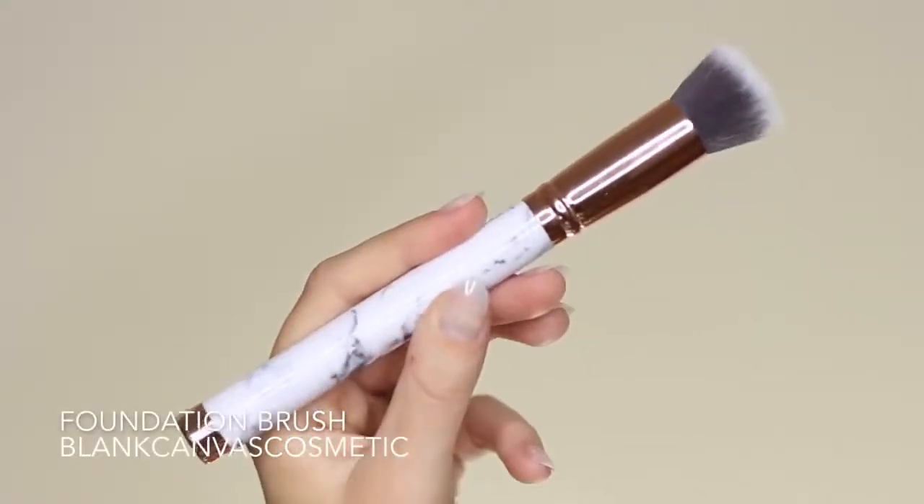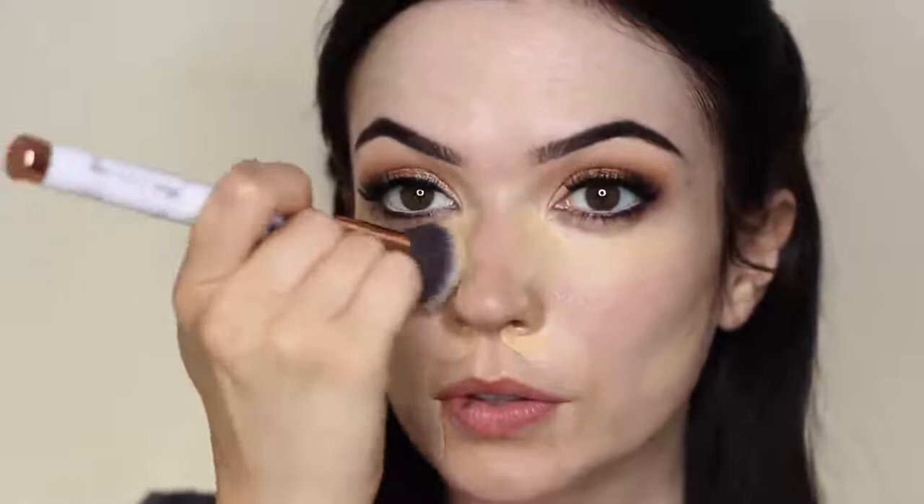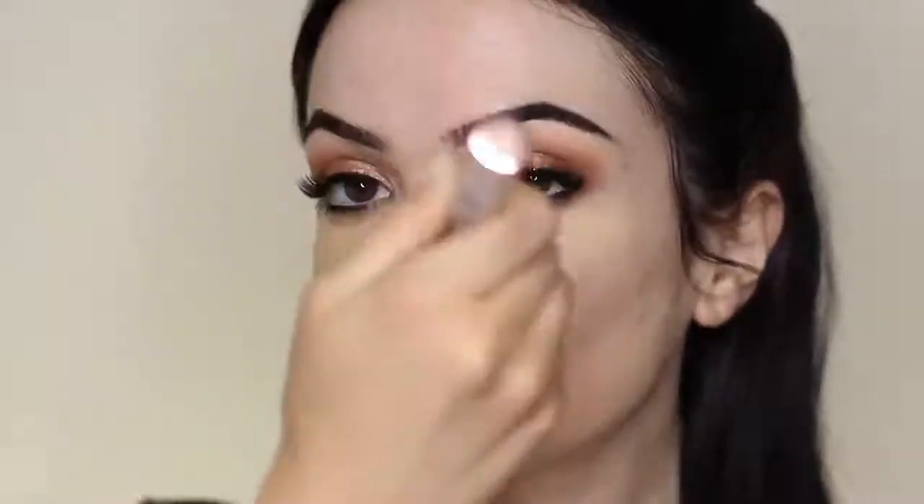I'm going to take my foundation brush and blend the concealer in. This is a flat top kabuki — you can see all the little hairs and bristles that will help blend everything out. I pick up the leftover product from the back of my hand and use a woodpecker motion, which is basically a stippling motion where you're bouncing the brush on and off the skin. We don't want to put too much pressure on the brush or turn it on its side — keep it at a 90-degree angle, allowing the brush to do its work. Use whatever's left over in the brush on any other areas where you want a little extra coverage.